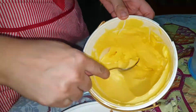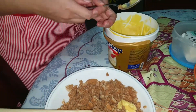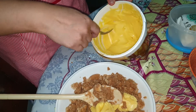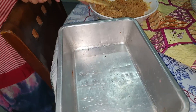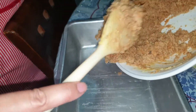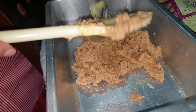Next you have to add 4 tablespoons of butter — you can use any type of butter you have at home. Mix these ingredients together. After mixing the butter and the digestives, you place it into your baking pan and spread it evenly.